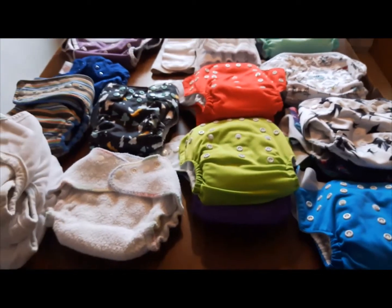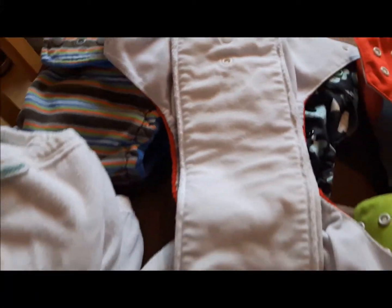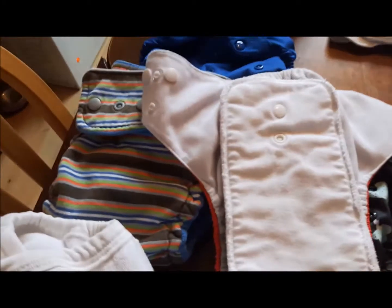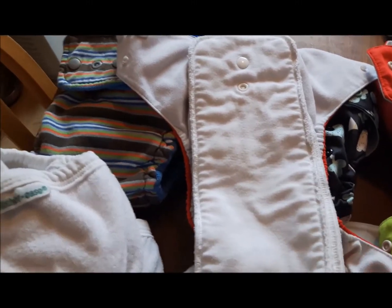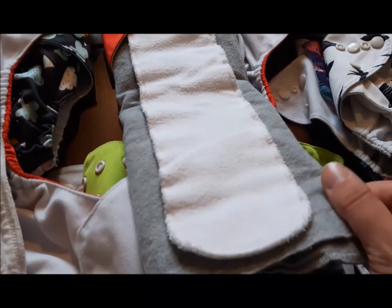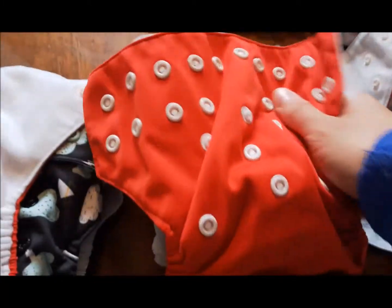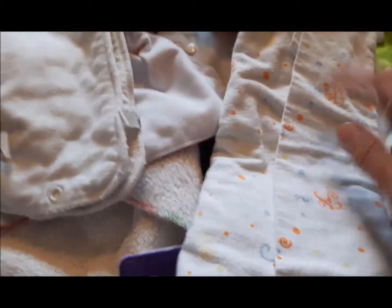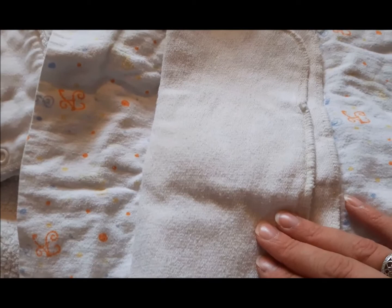I just wanted to show you what some of these Alva pockets are stuffed with. This one has two Thirsties cotton-hemp inserts — one's the long one — and I like using them in the Alva pocket better than with the microfiber insert it came with. Then this one has a cotton receiving blanket pad-folded and a bamboo booster — that's one way I like to use my Alvas. This one has a homemade prefold with a hemp booster; just folding it up works very well.